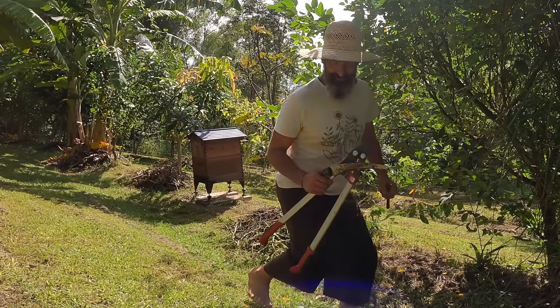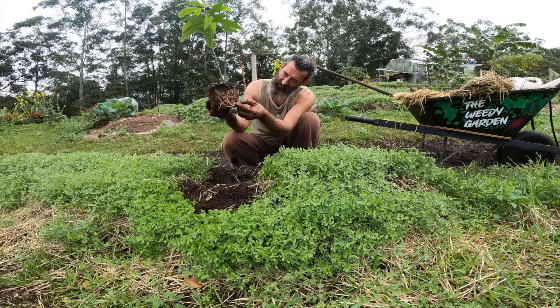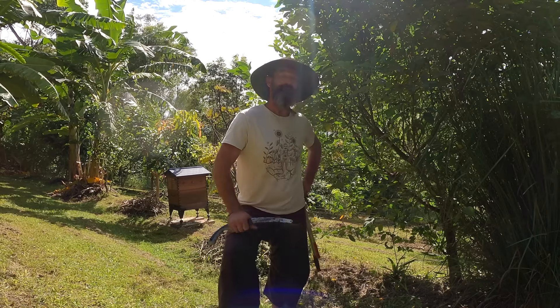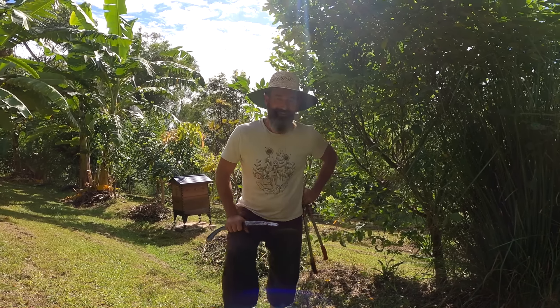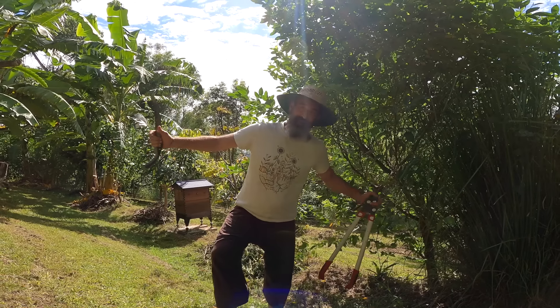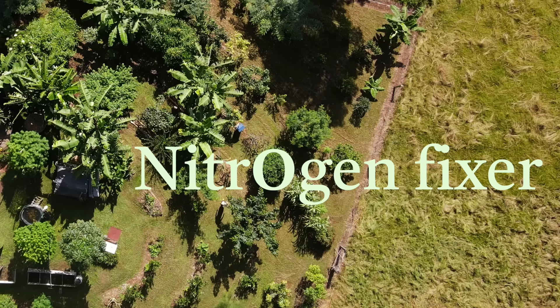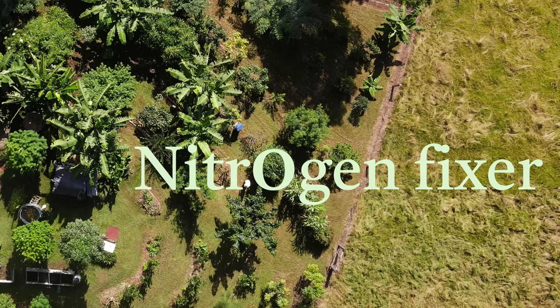When I first started my food forest I planted lots of trees — lots of fruit trees and lots of support trees. Having a food forest is like having a beard: if you let it go it's going to cover your whole body. So you've got to keep on top of things. Jeff was kind to tell me I actually need to do a bit more chopping and dropping because these trees are the nitrogen fixers.